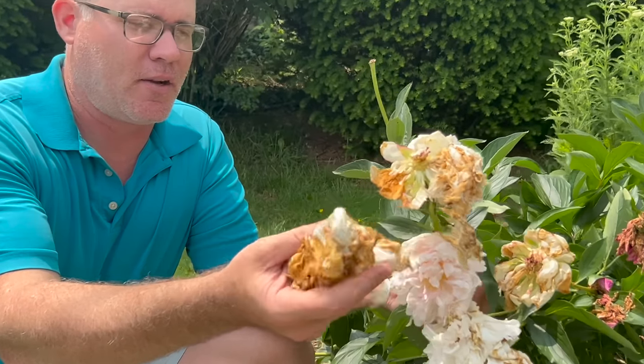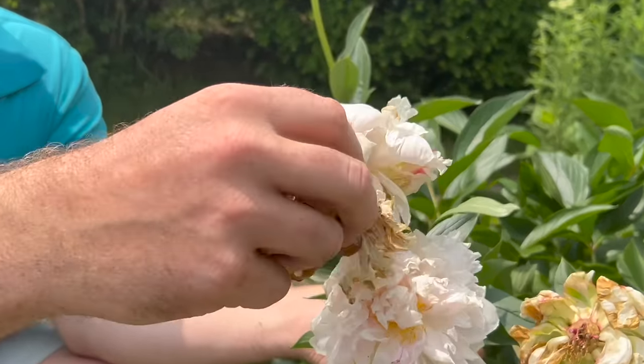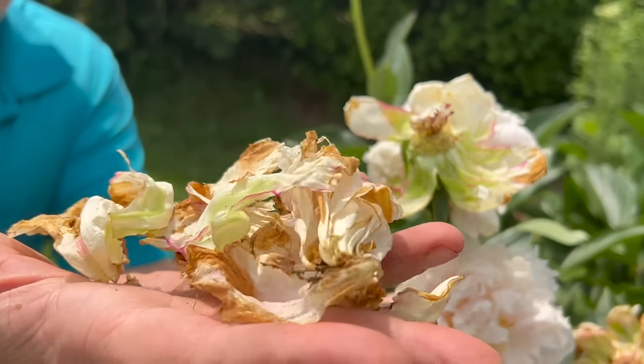All right everyone, now I know you love peonies just as much as I do. They're one of the most fabulous spring flowers, and here right after the Mother's Day holiday here in Zone 6B/7A, all good things must come to an end. Check out these peonies — they are done blooming, they're past their prime. The question is: what should I do with my peonies after they stop blooming?